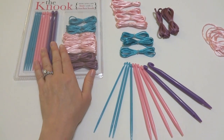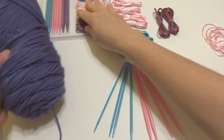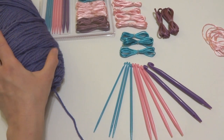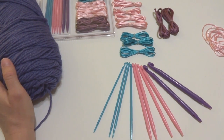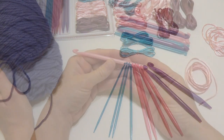So we're going to learn how to use the nook. I have here some of my own worsted weight acrylic yarn that we're going to use — just an easy basic yarn and kind of a medium weight. So let's get started and learn the basics of using the nook.